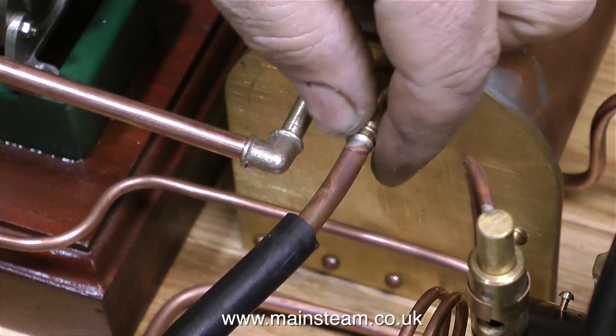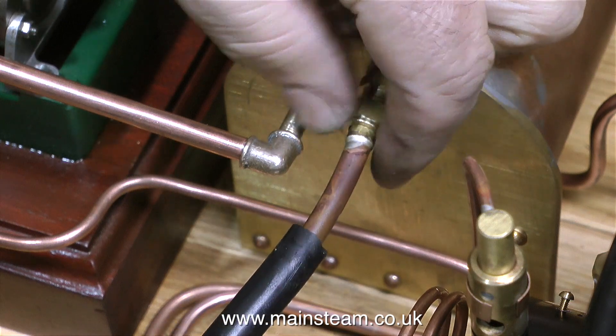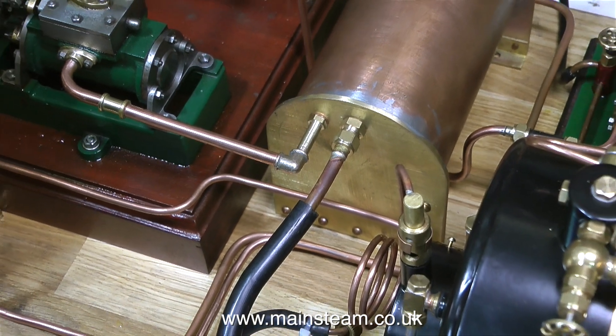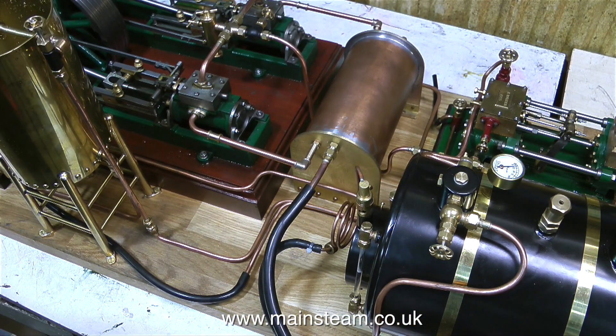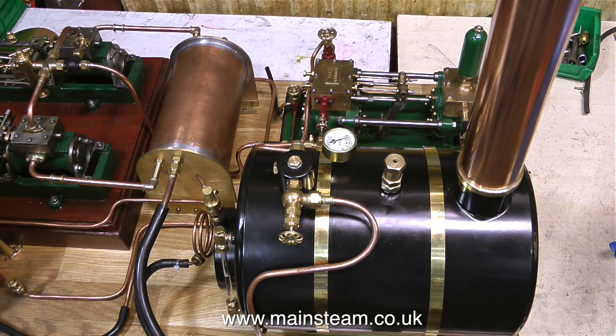By the look of it, this boiler just supplies wet steam, so everything will be okay. I'm fitting a very temporary exhaust pipe to the condenser with a length of silicone rubber tubing, just so the hot exhaust doesn't splutter out onto the baseboard. The two main exhaust pipes from the Twin Victoria are only just touching the inlets on the condenser, so there will be a bit of leakage there.